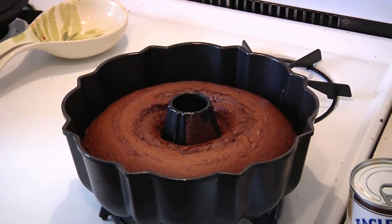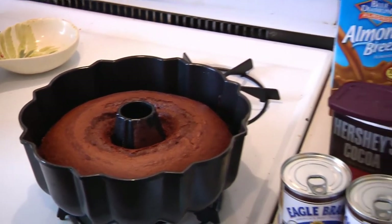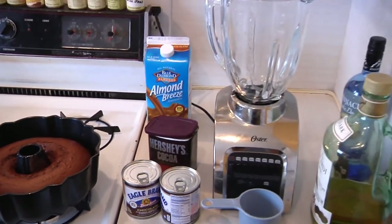Who doesn't like chocolate cake, right? Well, I'm going to show you something that's a liquid version of this delectable dessert. It's called chocolate liqueur.